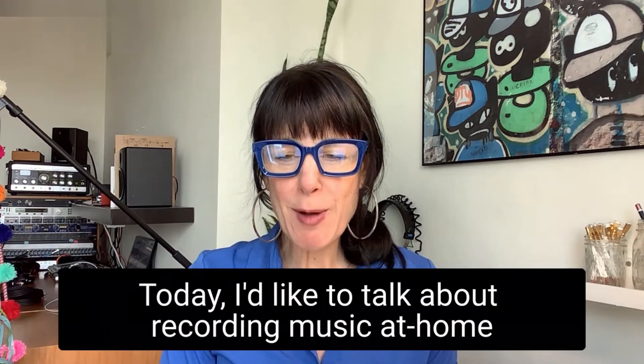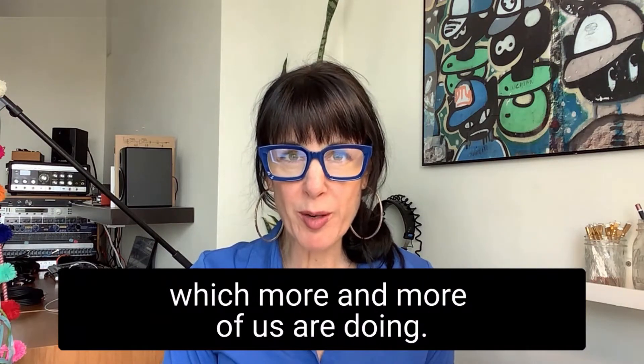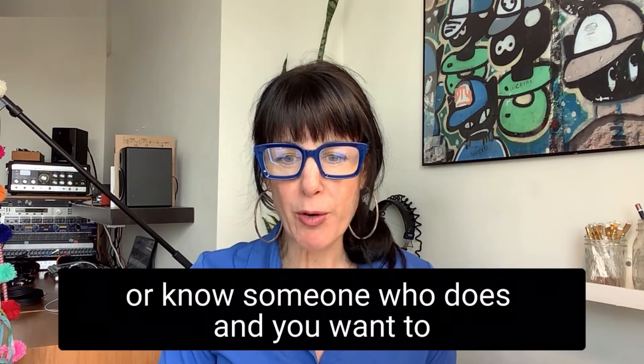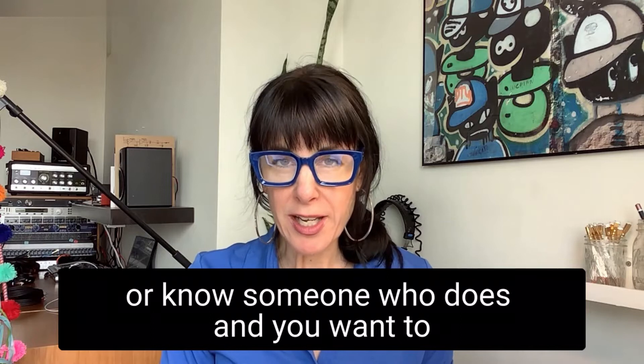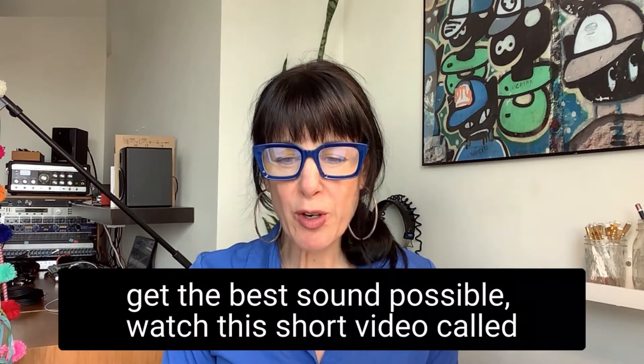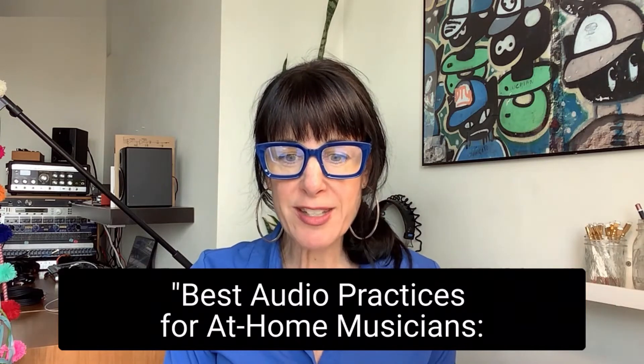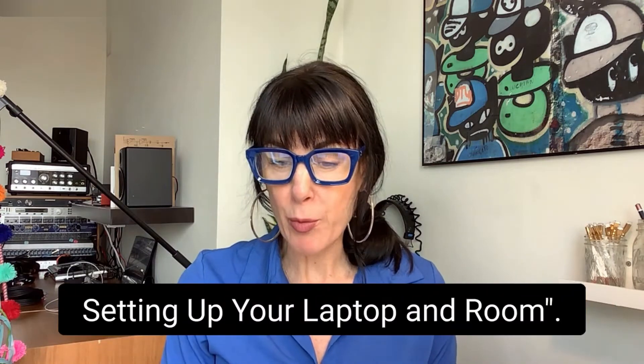Today, I'd like to talk about recording music at home, which more and more of us are doing. If you have a live stream concert coming up, or know someone who does, and you want to get the best sound possible, watch this short video called Best Audio Practices for At-Home Musicians: Setting Up Your Laptop and Room.